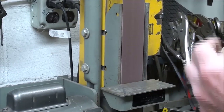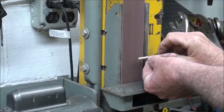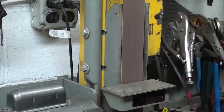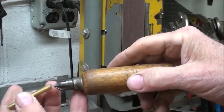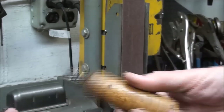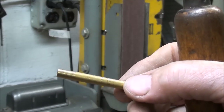Square up the ends on the little belt sander, take the burr off, and use your little countersink to deburr the inside. Now I'll put it in the lathe and polish it for soldering purposes.